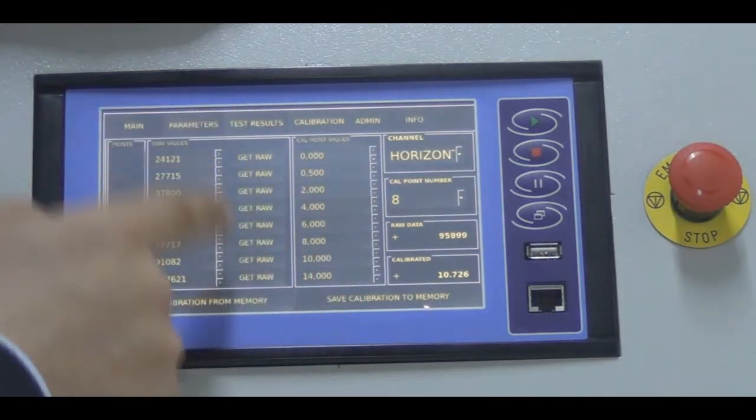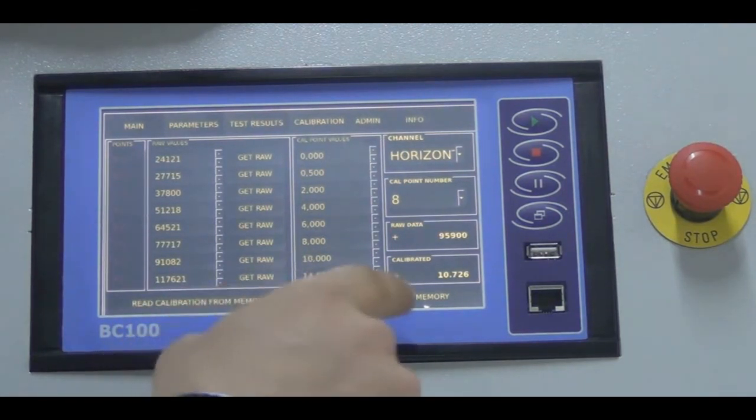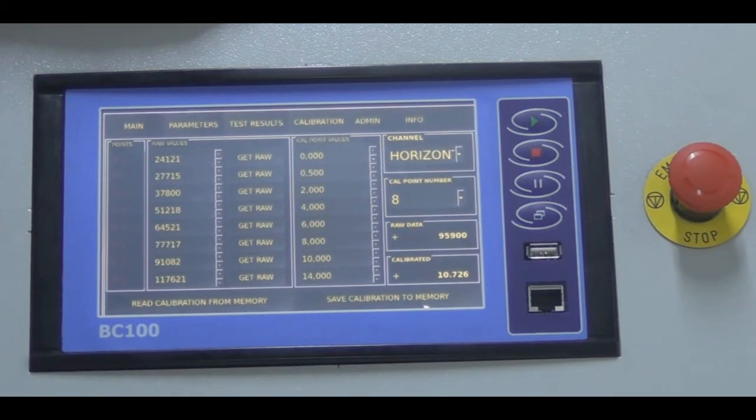By pressing 'get raw data,' you capture the raw signal at zero load, then increase the load to 100 newtons to get the second raw data point, and so on. After completing calibration, press 'save calibration to memory' to save all values. It is strongly advised that unauthorized persons do not change these values, as it may result in incorrect readings.